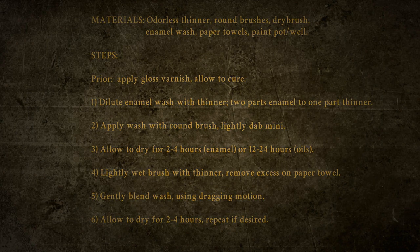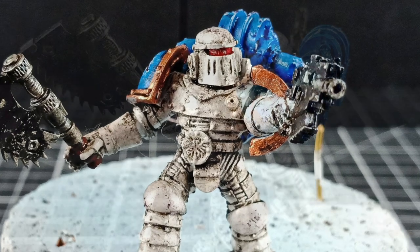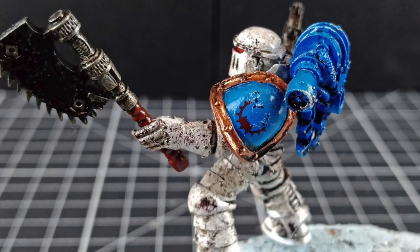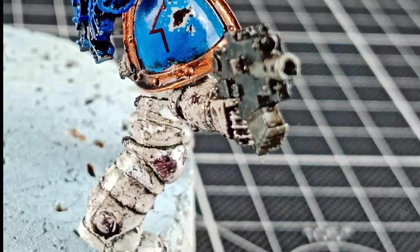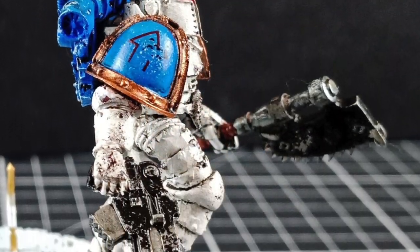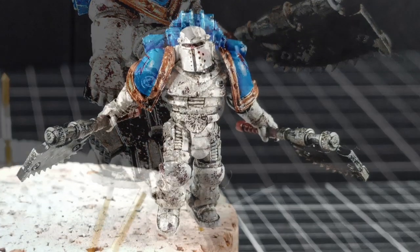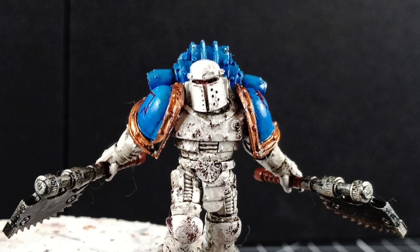Now let's have a look at the finished results. Here you can see what I was saying before about the transfers - I've cut them up trying to line them up with the chips in the paint. I hope this has been enjoyable and useful; if so please give me a like and consider subscribing to my channel. I hope to see you in the next video - thank you very much, bye bye!